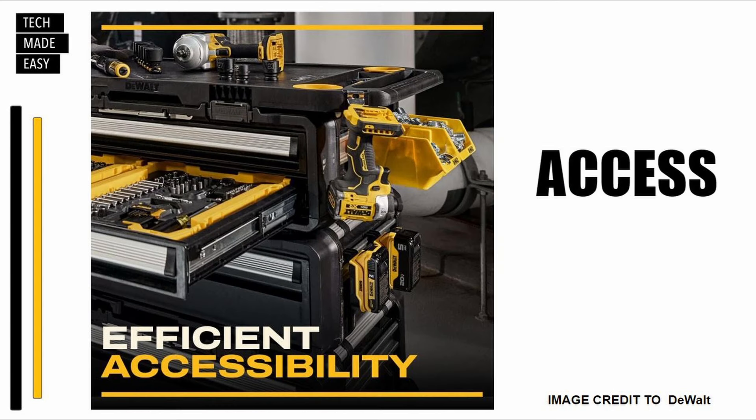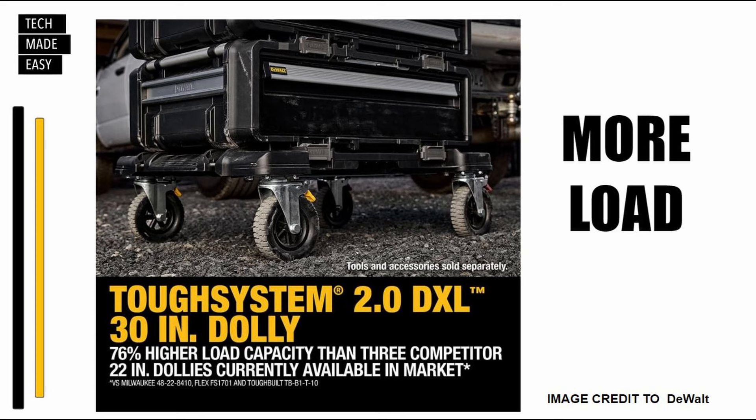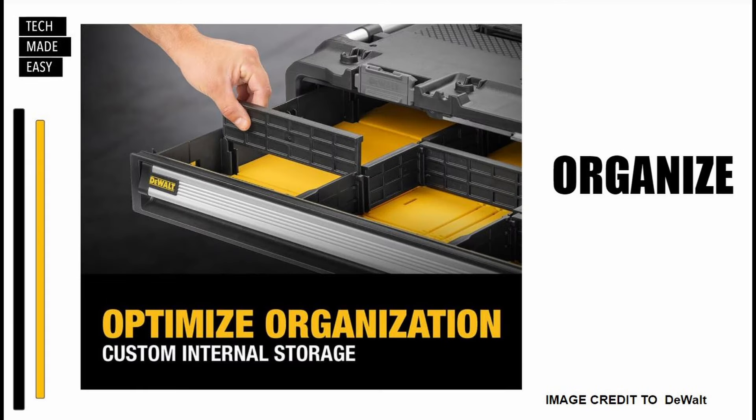If you were thinking of upgrading your toolboxes or maybe purchasing your first set, this might be a choice. And if you like black toolboxes, we gotta check this out.